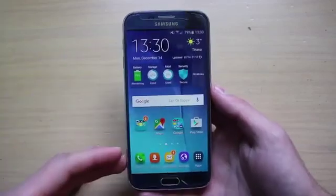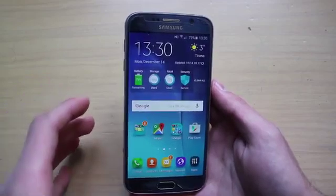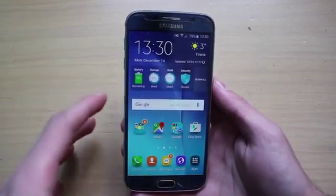Hey guys, welcome back to another video. Today we are going to show you how to install the latest CyanogenMod 13 based on Android 6.0 Marshmallow on your Samsung Galaxy S6.